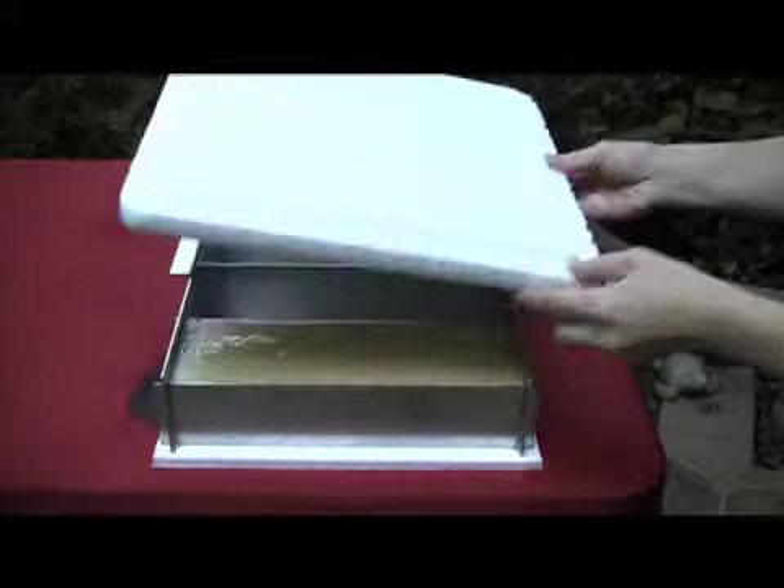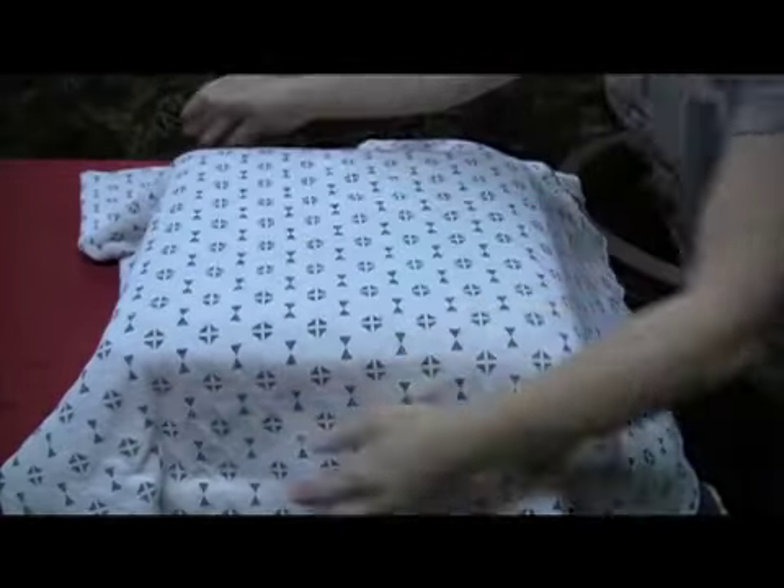Raised side panels allow you to cover the soap with flat material and a blanket without touching the soap.